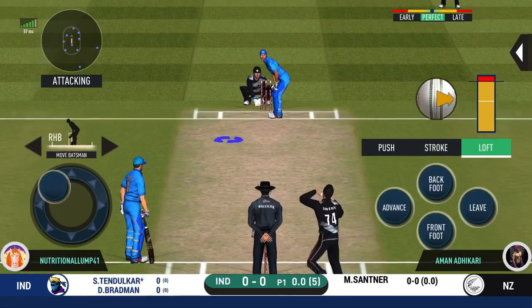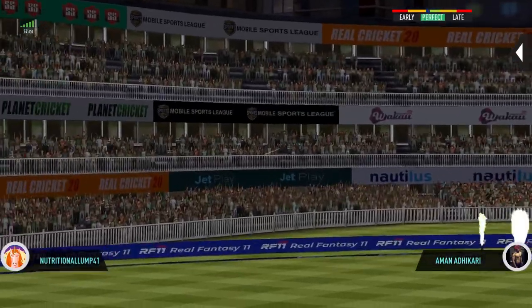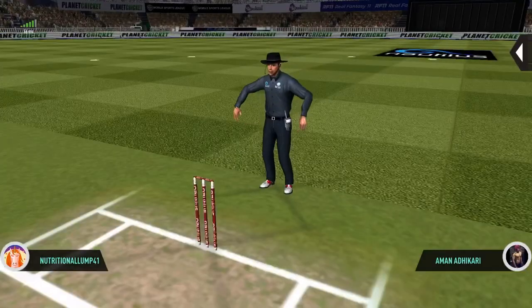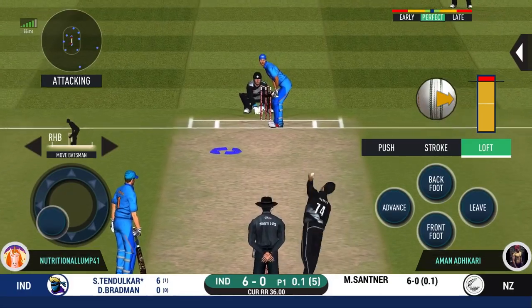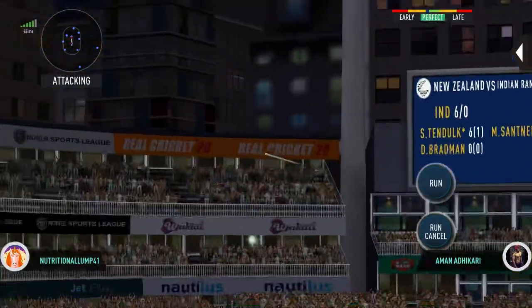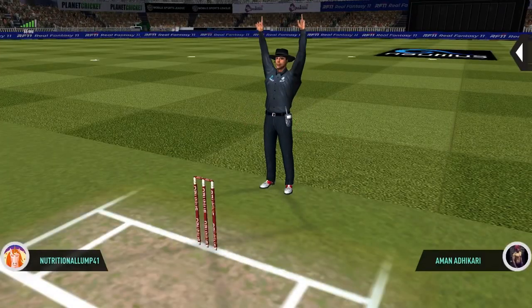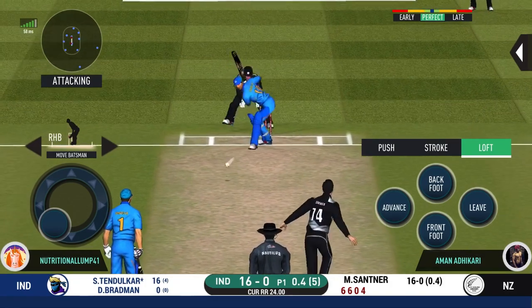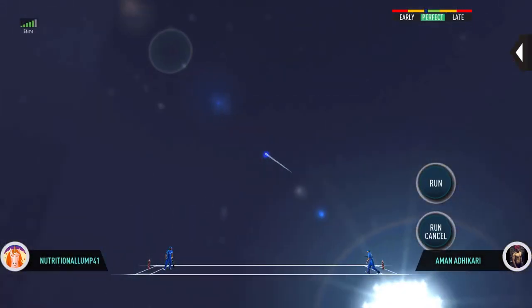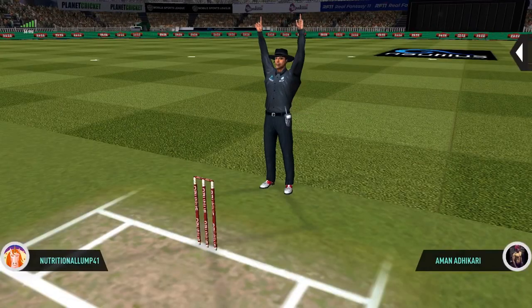Here we go, all set for the first ball of the innings. Oh, he has got enough on that one to put it over the ropes — wonderful shot, all the way for six. Tremendous hit. Picked it up very well, saw it early and dispatched it.